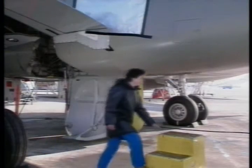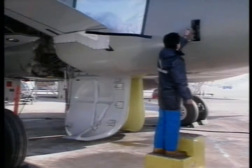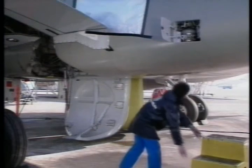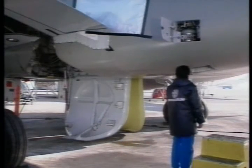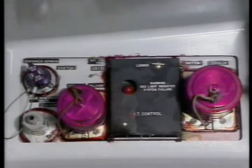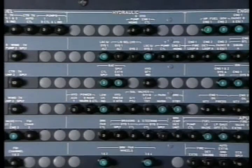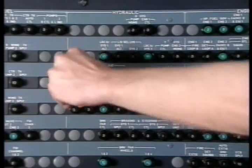Let's take the blue hydraulic system. Here is the blue reservoir access door. Open the blue ground service panel. Don't forget to open, safety, and tag the circuit breakers.